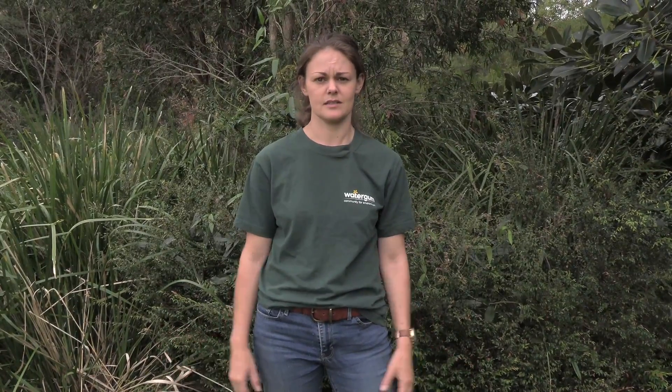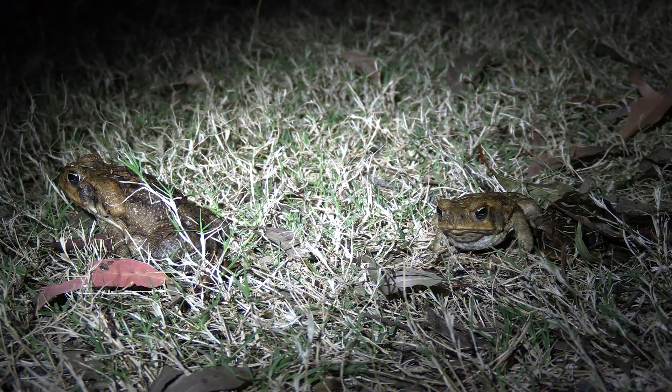Cane toads themselves have insatiable appetites. They'll prey on anything smaller than them and can eat hundreds of insects per night, taking all the food resources away from native species and enabling them to completely monopolize habitat. Cane toads also cause big problems for the agricultural industry, mainly because they really like dung beetles — they can eat up to 200 a night. A cane toad can simply find a pile of dung, sit on it, and the dung beetles will come to the toad. When they eat all the dung beetles, there's nothing clearing away the dung, which causes a massive increase in parasites and is really bad for animal health.